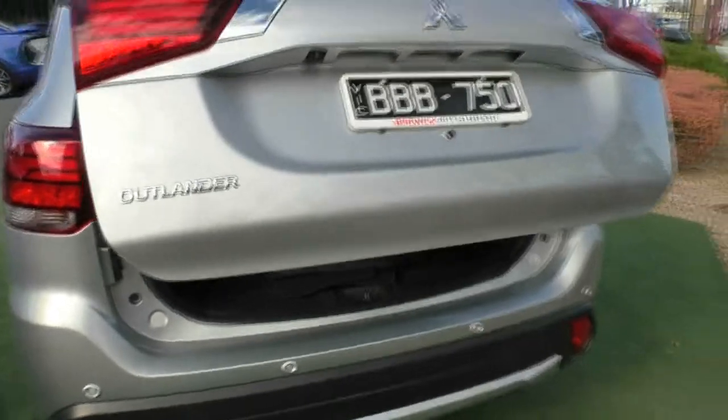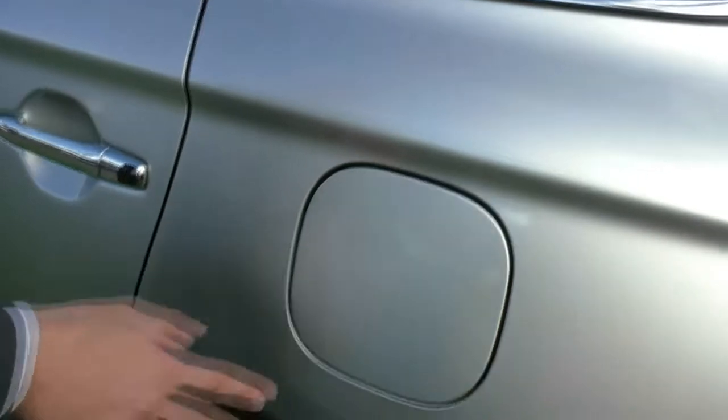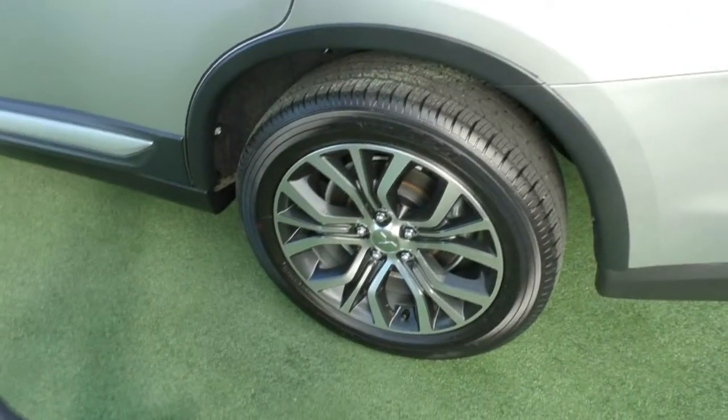You can also operate the tailgate with the key. Coming around to the passenger side, the fuel filler cap is on this side. Again, that wheel is unmarked as well, with good tread left on that tyre too.